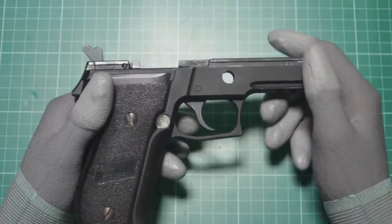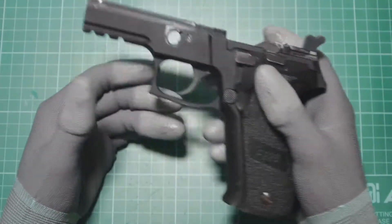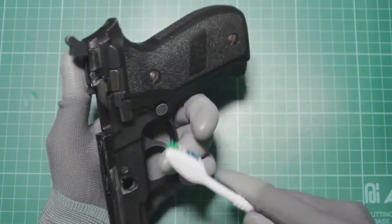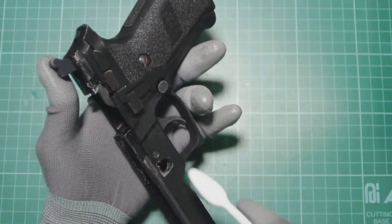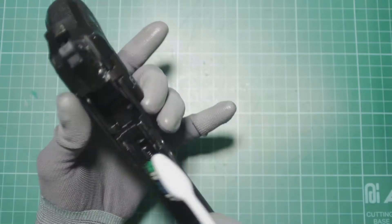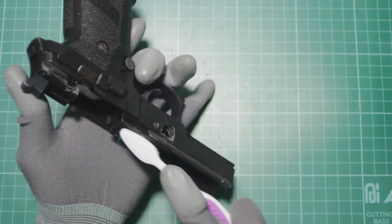To start, I grab the lower frame and, using the toothbrush, I clean up around the area where the cutout for the takedown lever slots in. I try to take the debris out while being mindful not to scratch off what's left of the finish. As you can see, there are a lot of wear marks and the paint fades quite easily on the frame.